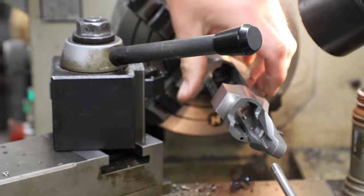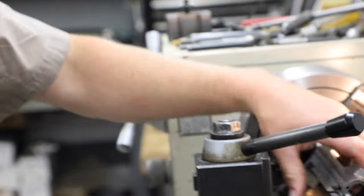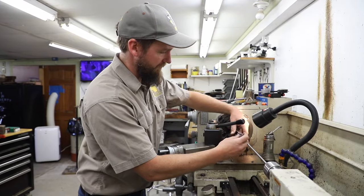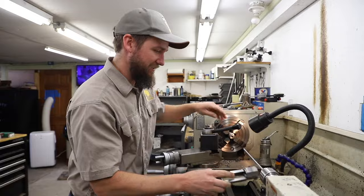At this point, our threads are cut. From here, we would normally then go and chamber the barrel — or actually cut the face to a cone breech, then chamber the barrel. That takes a couple hours, so we're going to skip that.